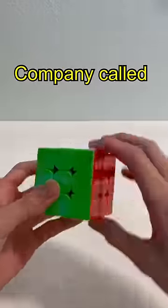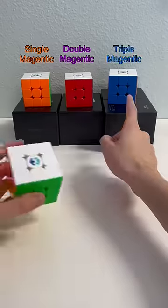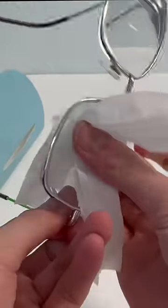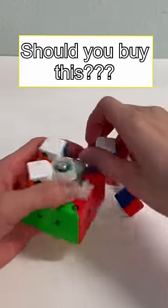This is the new Rubik's Cube company called Mortry. They have four versions, and for some reason the boxes have anti-fog lens wipes included. Let's see if the cube is worth getting.